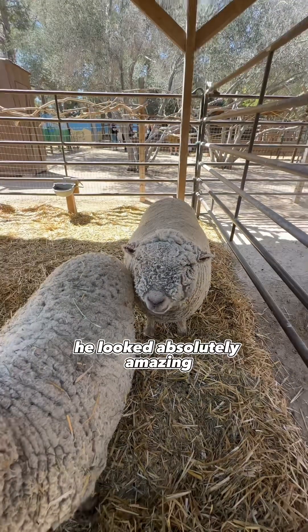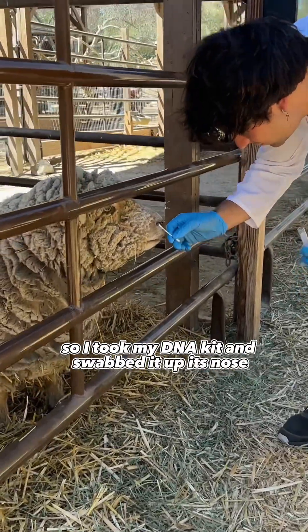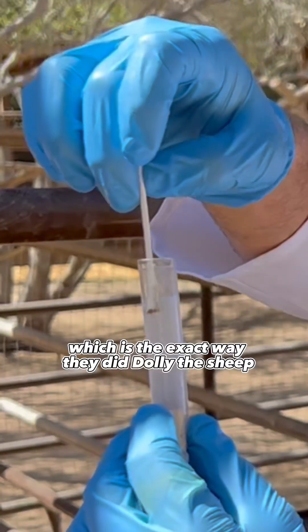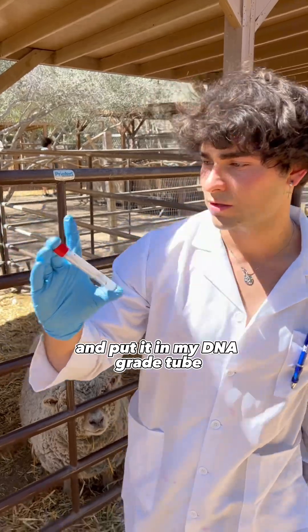I then found my sheep. He looked absolutely amazing, and it would be a perfect clone. So I took my DNA kit and swabbed it up its nose, which is the exact way they did Dolly the sheep, and put it in my DNA-grade tube.